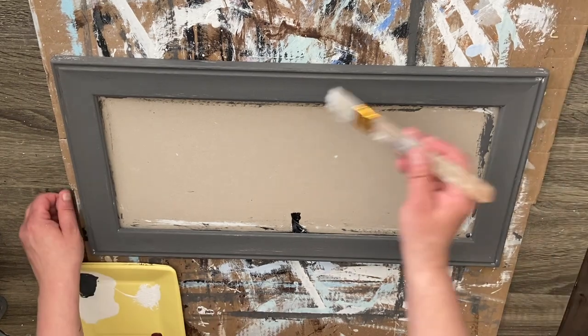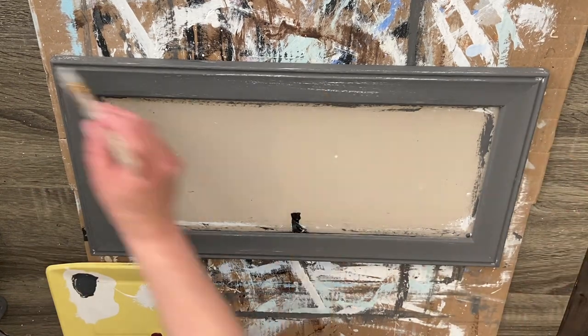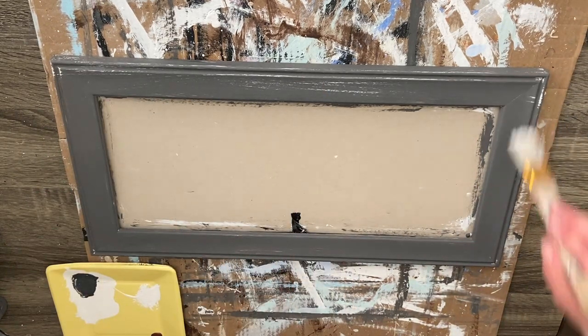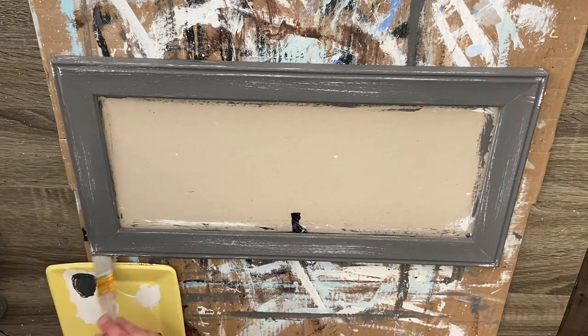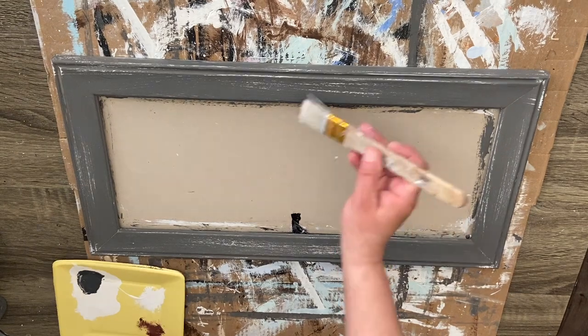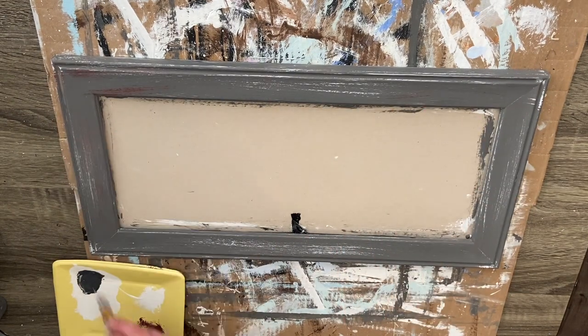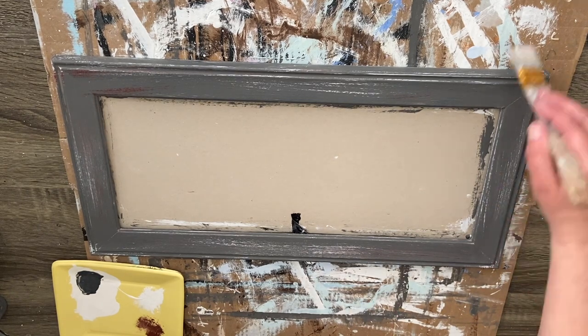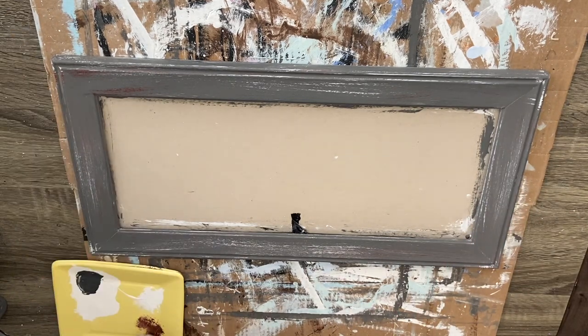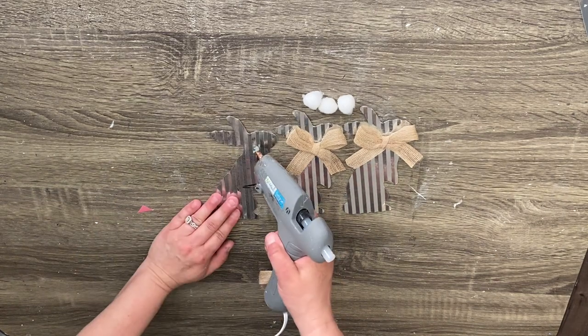Then I'm going to go ahead and do a little distressing onto my frame. I used some Apple Barrel white and Apple Barrel chocolate bar to do that — I didn't use a heavy hand. I definitely wanted to see the distressing but I didn't want it to be completely covered, so I very lightly went ahead and distressed the whole thing. You don't have to do this at all — you can skip that altogether.